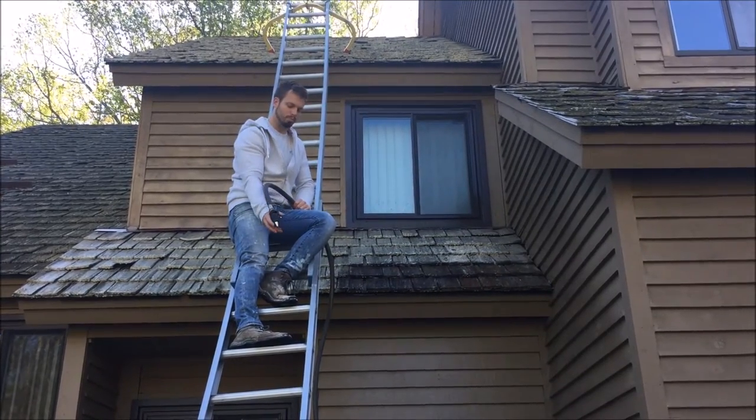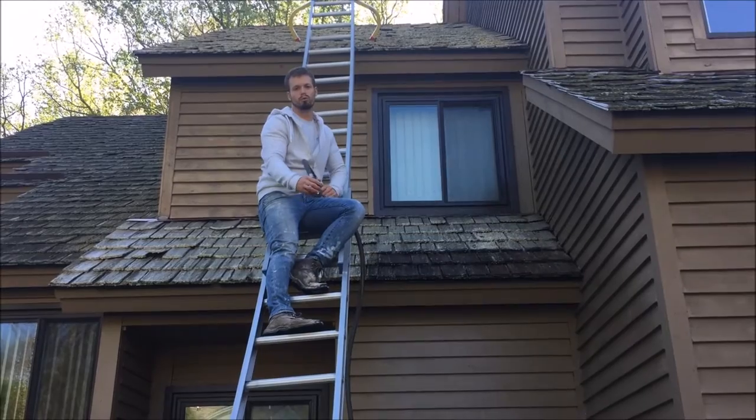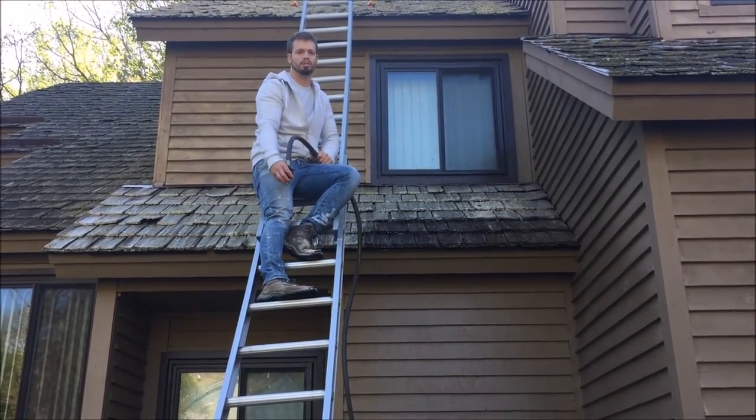We'll show you some more before and after pictures, but for now we're going to keep going on this roof. If you need your roof cleaned, give us a call and we'll be happy to come out and extend the life of your cedar roof as well.